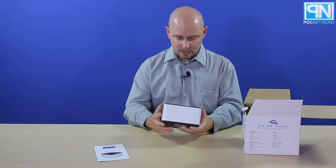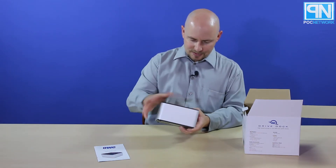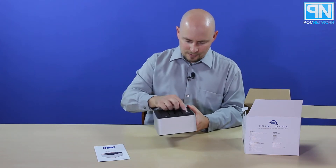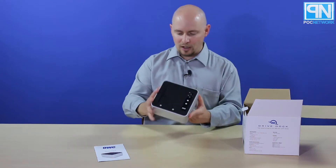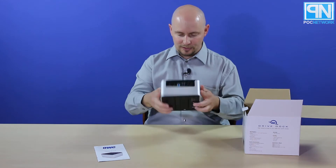This is the dock. It's got an aluminum surround to it; everything else seems to be plastic. These are the bays where you would insert the hard drives. It shows you when one's plugged in or two's plugged in, and you can power each one on or off separately, so you can hot swap them without having to reboot your computer.